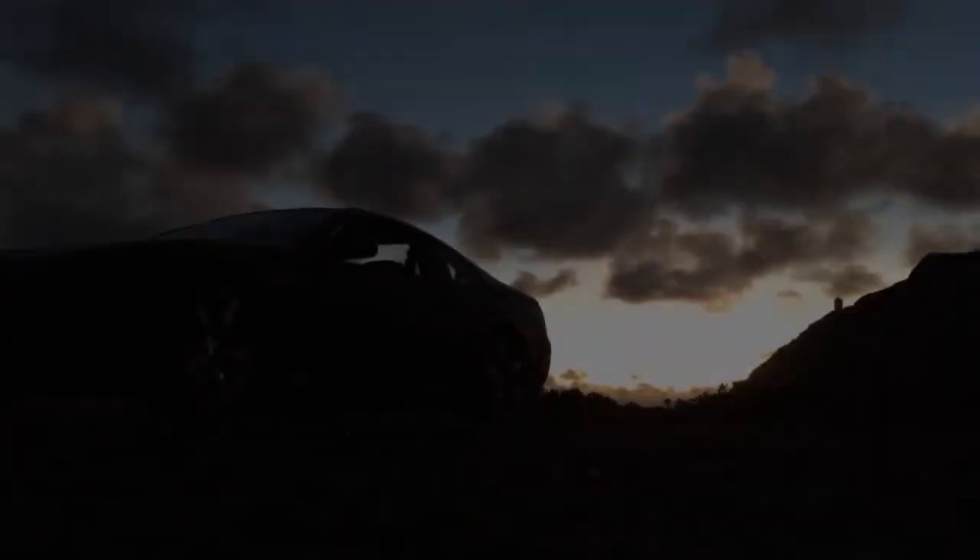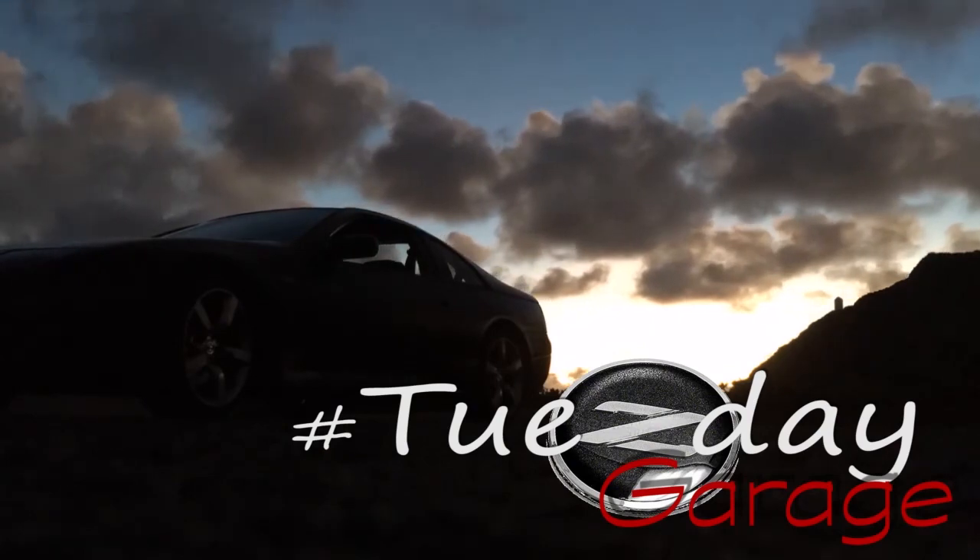As promised, we're starting her up tonight. This week I've been doing a lot of work. Got some things installed, got some things in the mail. Progress, man. Lots of progress.